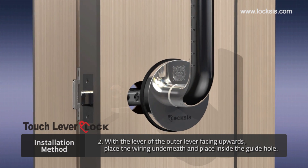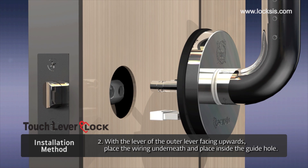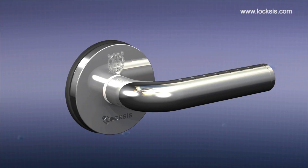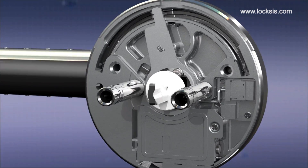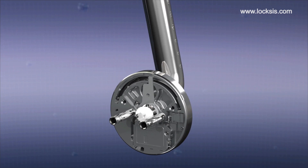Second, with the lever facing upwards on the outer lever, place the wiring underneath. Place the joint bolt in the guide hole of the latch. If the latch is stuck, push back the body securing packing at the back and push the key part with a tool such as an awl or screwdriver, which will unlock the latch so that it faces upwards.